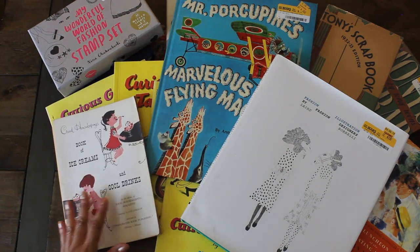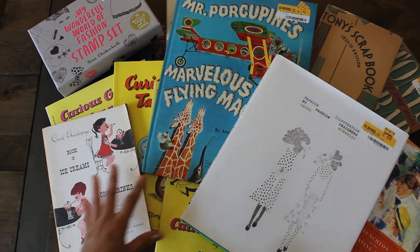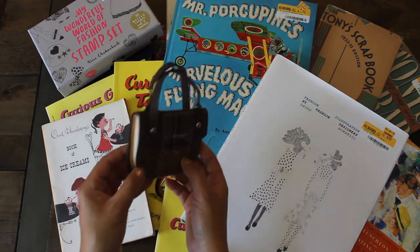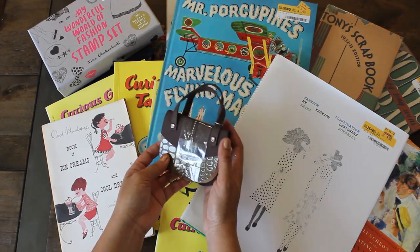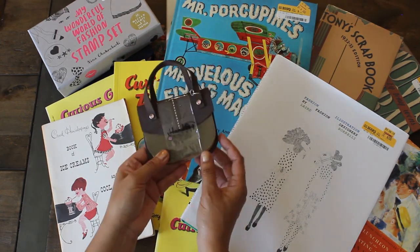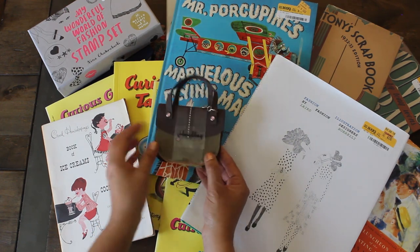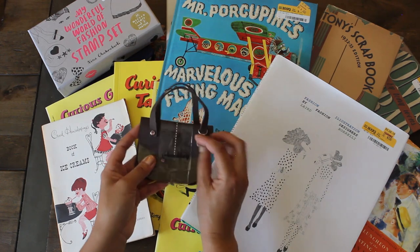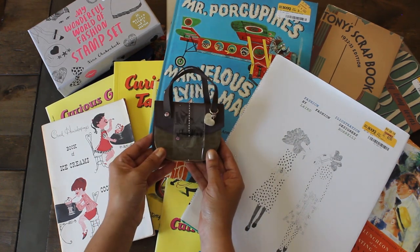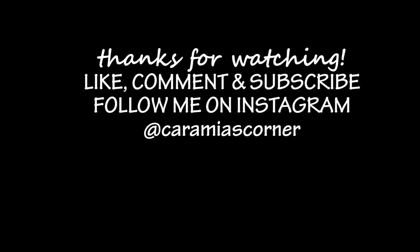That is it — I hope you guys enjoyed this haul. If you'd like to see more of these types of videos, make sure to like and comment below. Before we forget, I also found this one at Half Price Books for $1.49 — it's a cute little handbag-shaped notebook. How cute is this? It has little gems, a little heart charm, and then you have some blank pages inside. Thanks again for watching Caramia's Corner — see you next time.